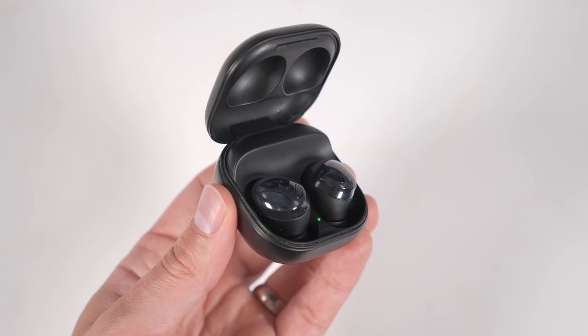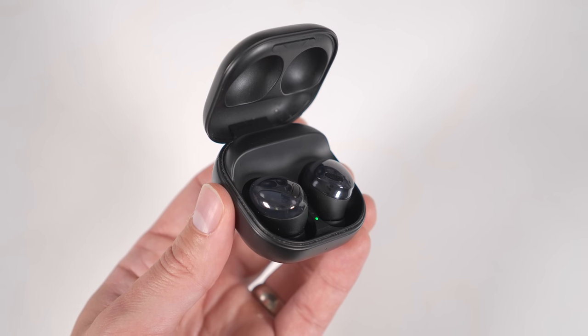If you want a less expensive option that still has incredible sound quality, comfort, and a ton of features, the original Galaxy Buds Pro were my go-to earbuds all the way up until I got the Buds 2 Pro — so these are still an incredible option at a much lower price. Samsung also just released the Galaxy Buds FE, which is an even less expensive option that supposedly still has pretty good sound quality. I'll leave a link to all three in the description and pinned comment.